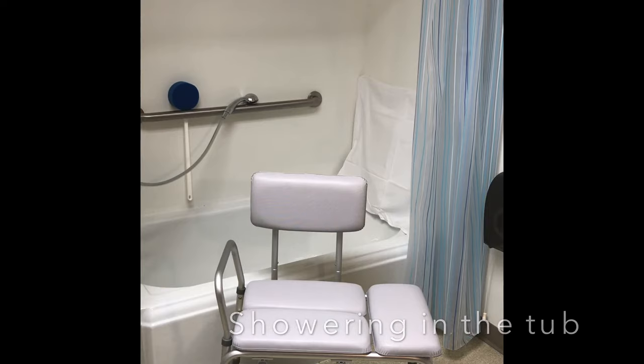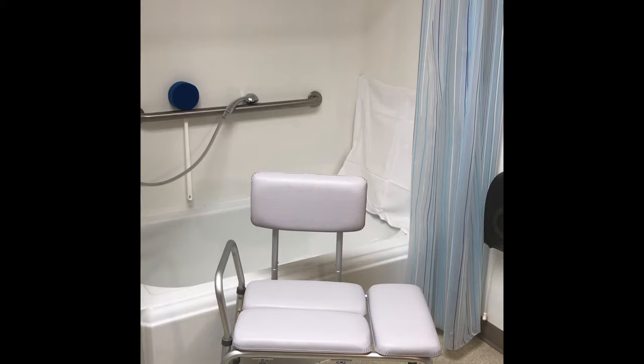We recommend using a tub transfer bench to get in a tub after a hip replacement to avoid bending or twisting your hip. If you do not have a tub transfer bench, you can sponge bathe while sitting by the sink. A tub transfer bench may also be helpful for safety after a knee replacement, as you are at risk for falling.